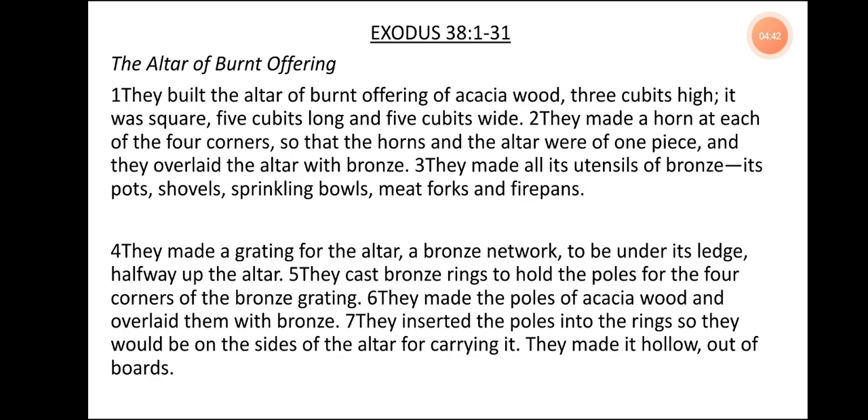Exodus 38, verse 1 to 31. The Altar of Burnt Offering. They built the altar of burnt offering of acacia wood, three cubits high. It was square, five cubits long and five cubits wide. They made a horn at each of the four corners so that the horns and the altar were of one piece, and they overlaid the altar with bronze. They made all its utensils of bronze: its pots, shovels, sprinkling bowls, meat forks, and fire pans. They made a grating for the altar, a bronze network, to be under its ledge halfway up the altar. They cast bronze rings to hold the poles at the four corners of the bronze grating. They made the poles of acacia wood and overlaid them with bronze, and inserted the poles into the rings so they would be on the sides of the altar for carrying it. They made it hollow, out of boards.